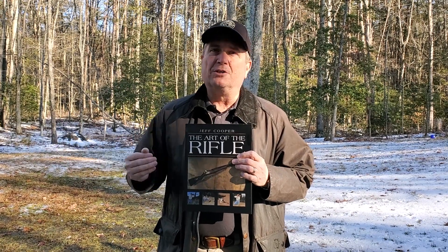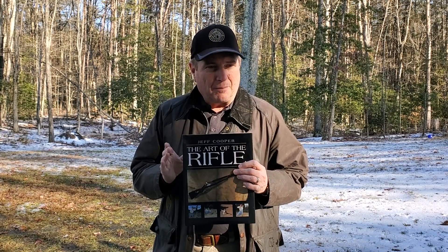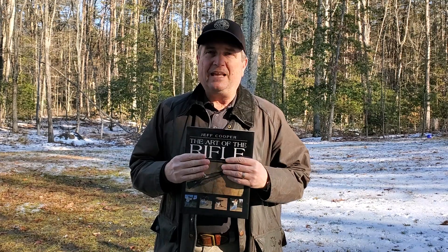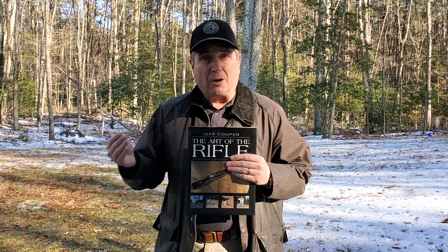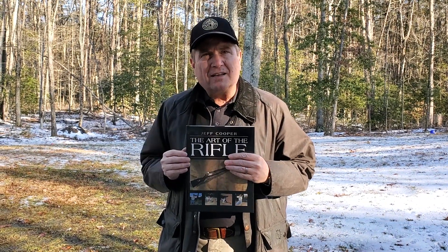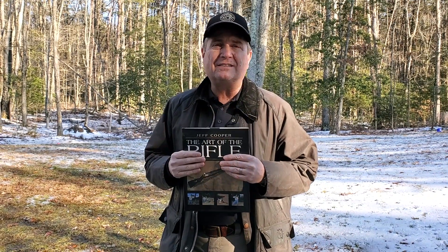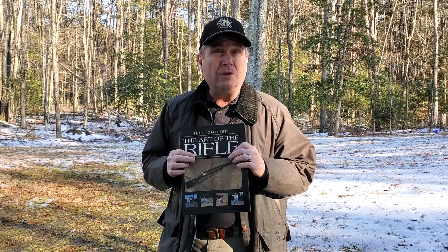The more you understand going in, the more you're going to understand when it's taught to you. There is something very cool about the idea that Jeff Cooper, when he wrote all of this, had a number of instructors around him — people like Randy Kane and Tom Russell and others — and those people are still conducting the classes. They're really just channeling Jeff Cooper in these classes. If you've read this and recognize it, it will mean more to you.